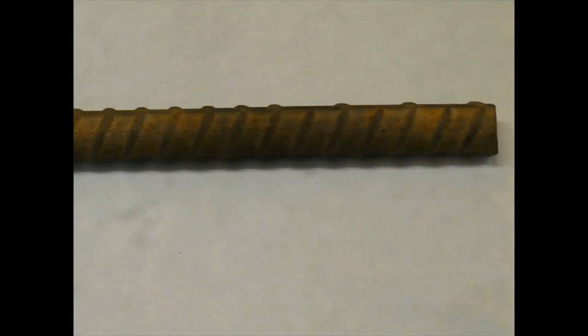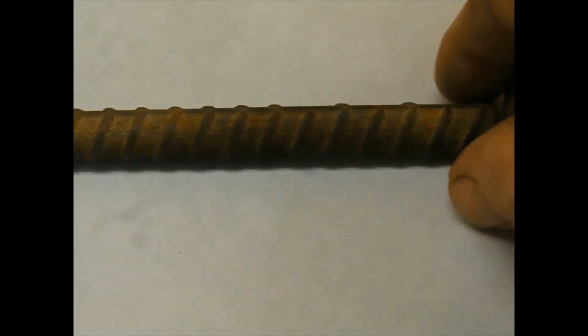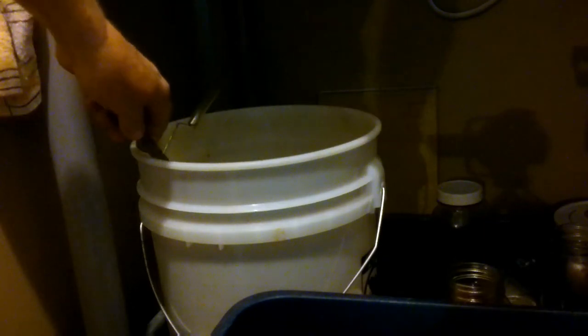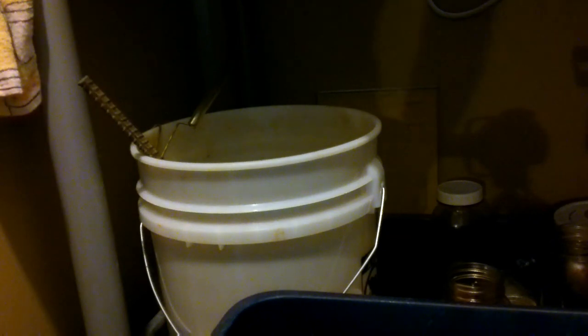I'd like to show you a piece of rebar. Nothing is spectacular about it — it's just a piece of rusty number four rebar, which is half an inch in diameter. The rust on this is caused from being left outside in the weather. I took this rebar and set it inside the bucket I used to receive the thawed ice water from my freeze dryer, and left it in for the next 10 days.